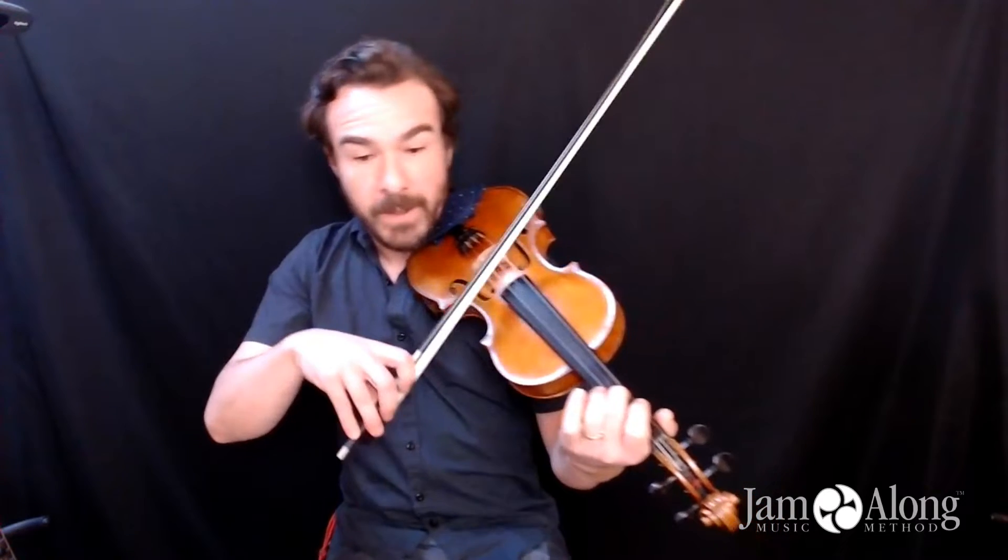And then in that measure, you've got one of these drone things. You want to probably play your open A with this F sharp into the drone — get that nice effect there.